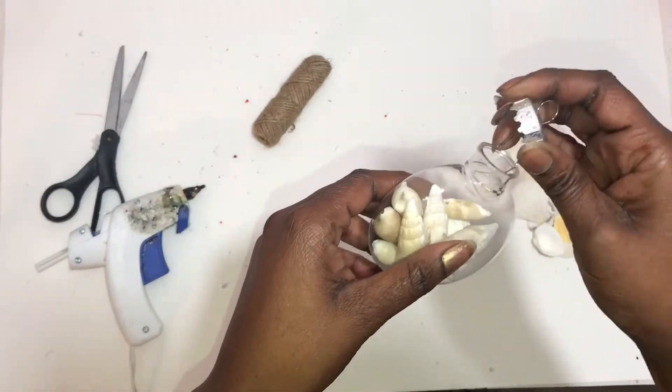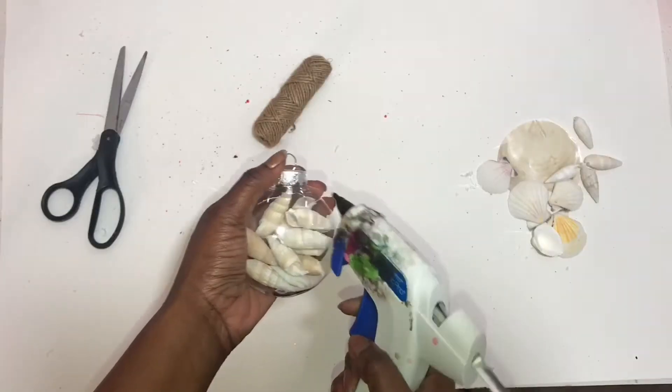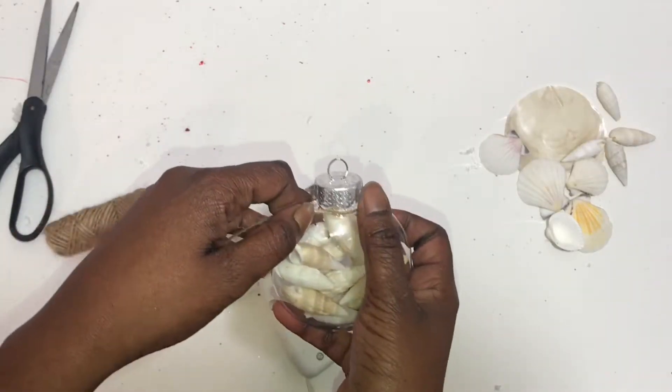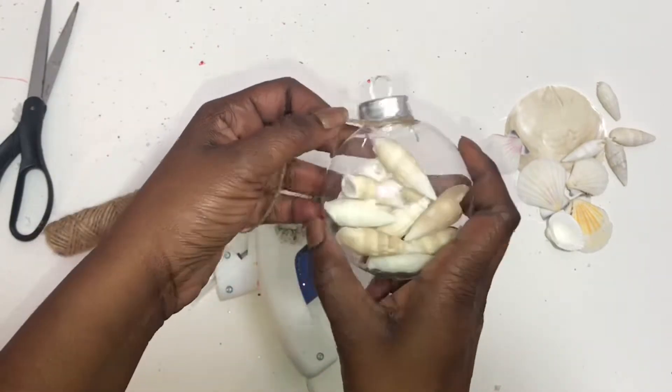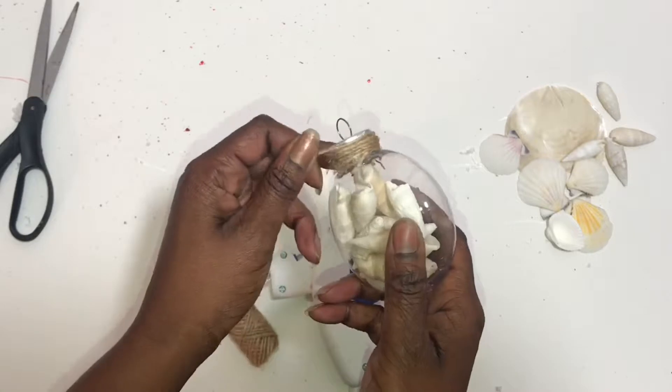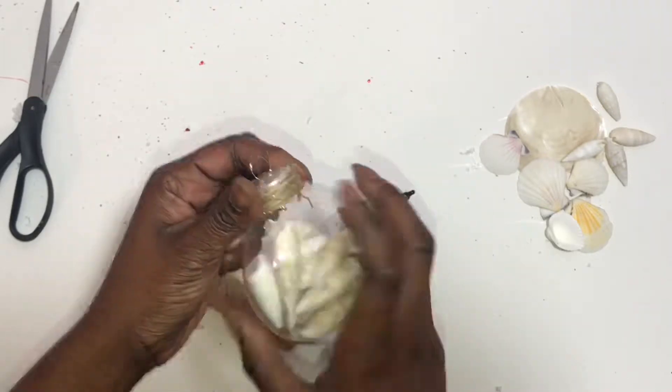Just put the top back on and hot glue it around — that way it will stay still. Next you'll take your twine and put a little hot glue at the bottom of the silver part and start to wrap it around. You'll wrap it all the way around until you get to the top and then cut off the extra.